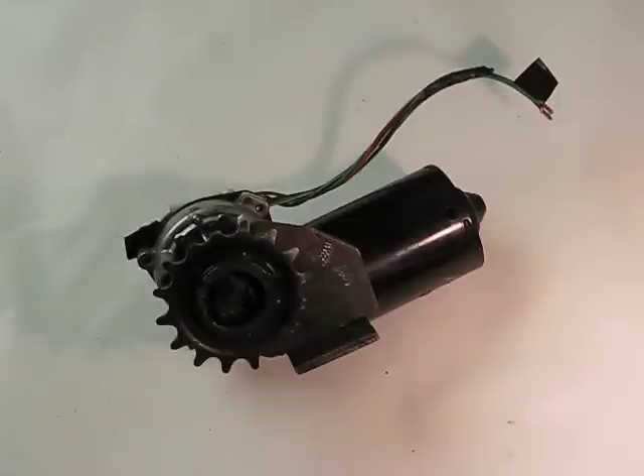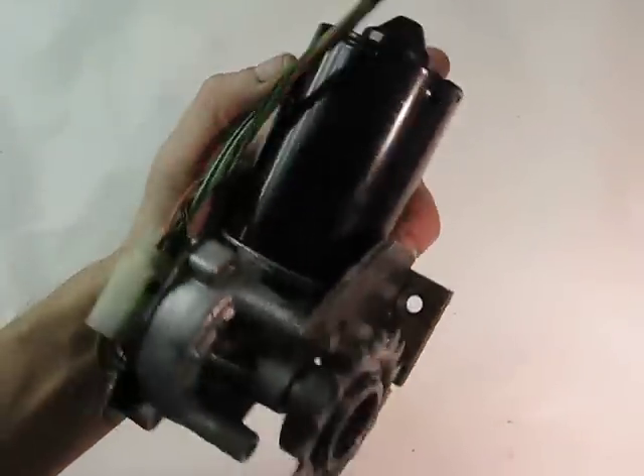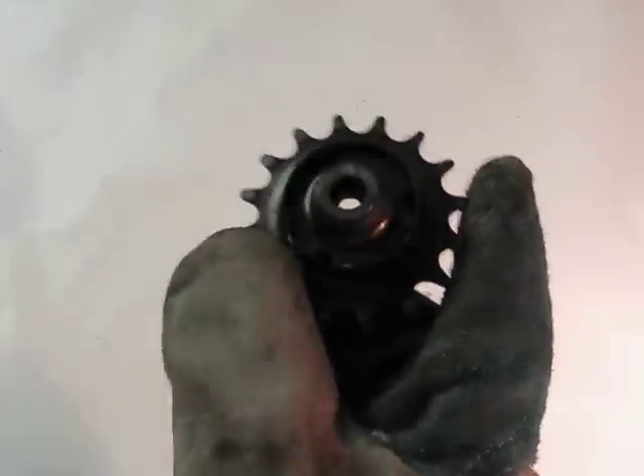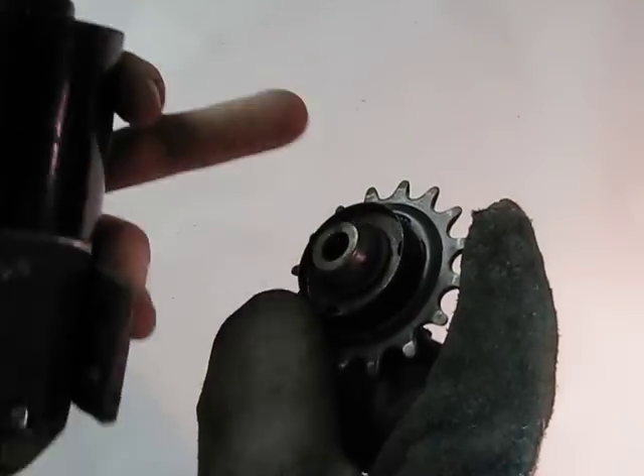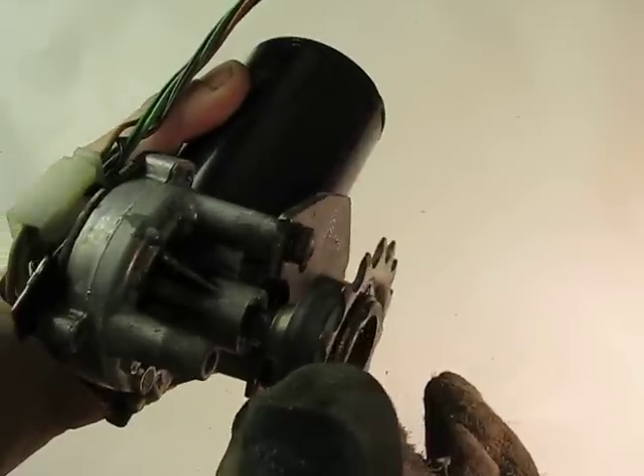Hey guys, Rich here. Just a quick video on how to make an e-bike with a windshield wiper motor and a bike sprocket. This is basically the same setup I used to make my e-bike. All I did was weld a bolt inside the rear sprocket from a kids' bike, then ground off the end so it would fit onto my windshield wiper motor assembly.